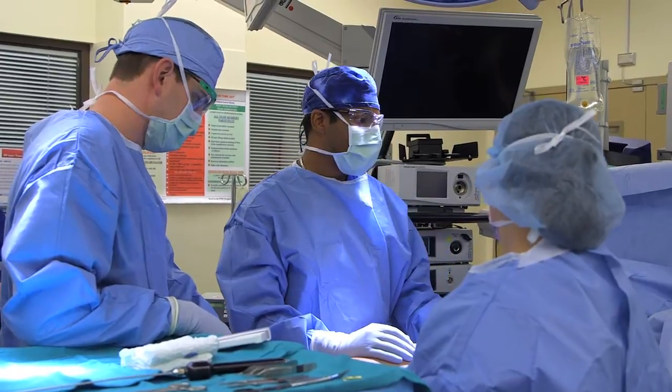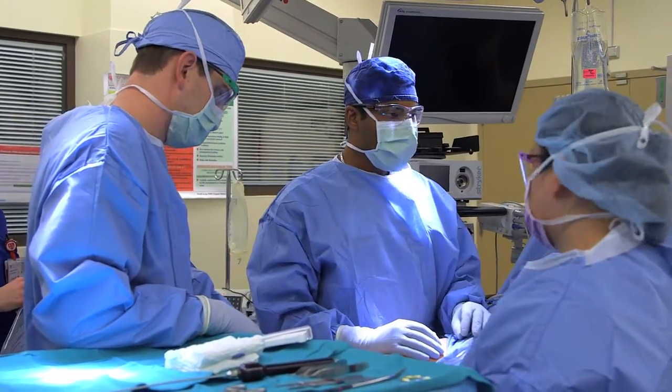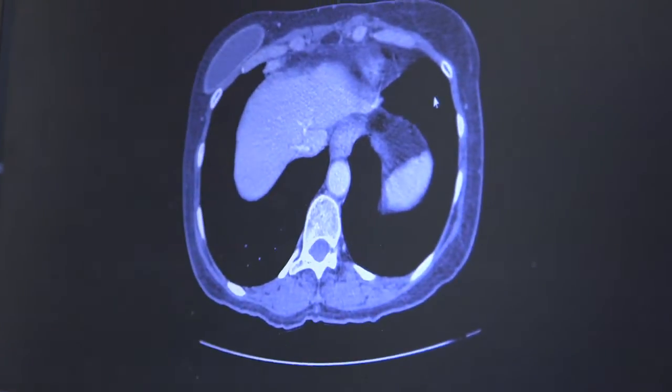The three main approaches that we use here are something called a VRAM, which involves one of the rows of the six-pack muscles along with the tissue on top of it, and we can turn that sort of inside out and bring that down to help cover the area. We may also use the gracilis muscle from the inner thigh, along with the tissue from the inner thigh.